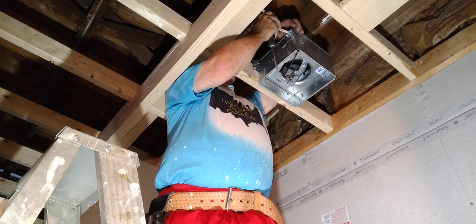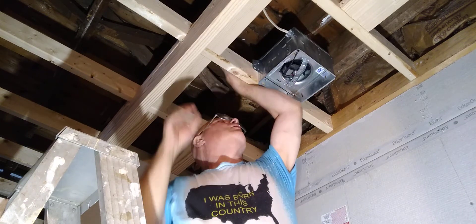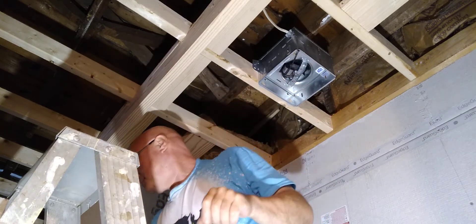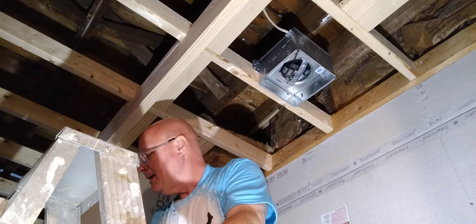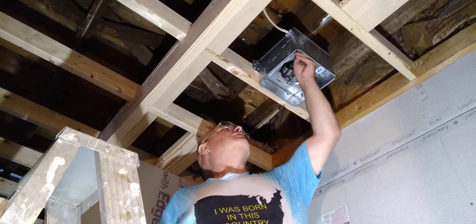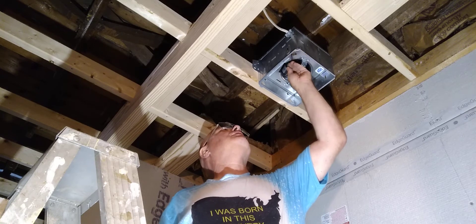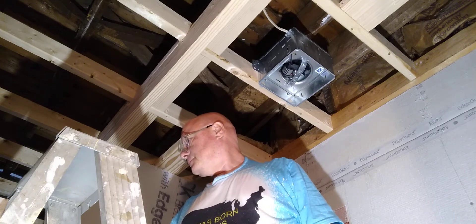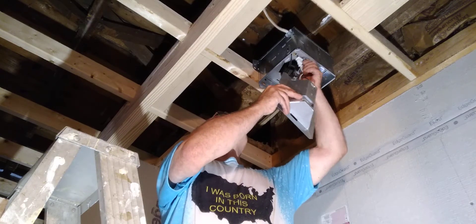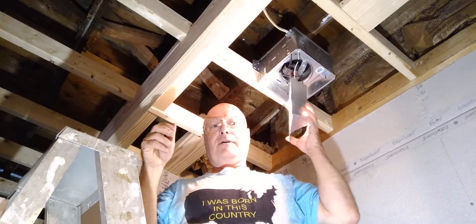We're going to do our connections the way it's supposed to be. The fan is plugged in — you have a plug here for the fan, it's black, so I'll plug it into the black receptacle. Your light has a white plug, so we'll plug it into the white receptacle. Want to put the switch on? There we go — it's working!